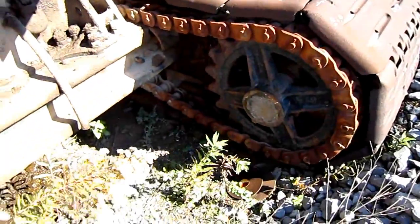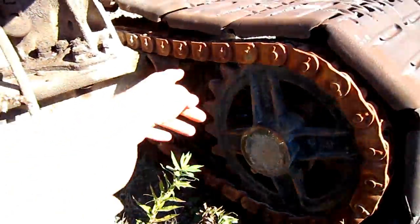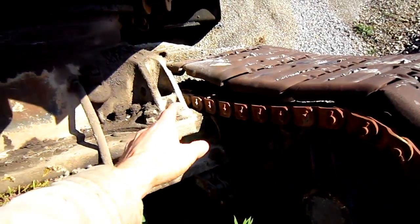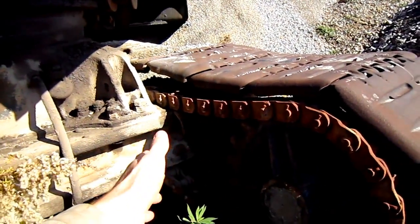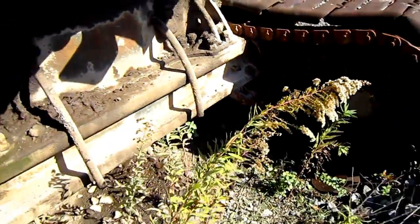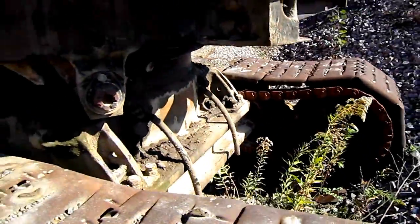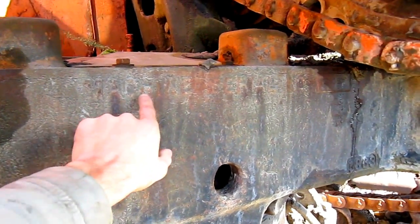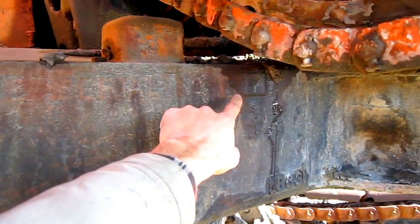You can see that this shovel is chain driven. Here you can see where the big chain runs around the sprocket that connects to the drive motor. And when this machine is engaged into the tram mode, this is what will travel the shovel. Right here on the superstructure, it's kind of hard to see, but this is where the machine's serial number is.